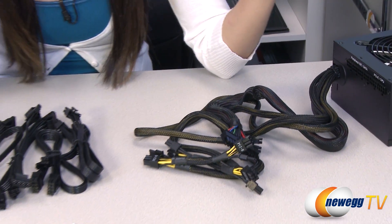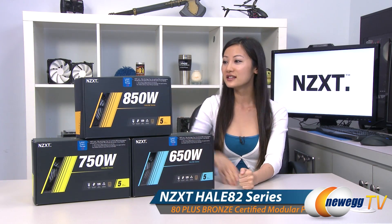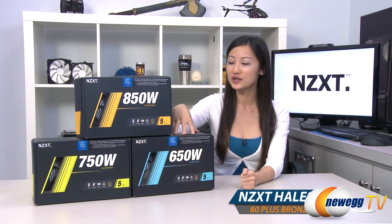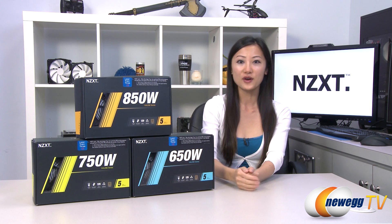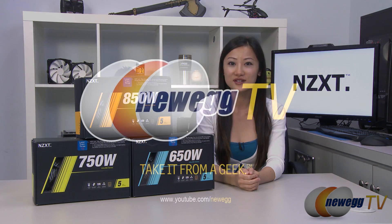By the way, all three of these power supplies are SLI and Crossfire ready. That wraps up our overview on these NZXT Hale 82 series power supplies — the 650 watt, 750 watt, and 850 watt. I'm Joanne, and if you enjoyed this video, be sure to subscribe to our Newegg YouTube channel. Thanks for watching Newegg TV, and we'll see you next time.